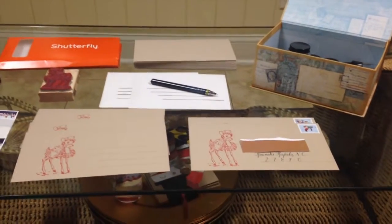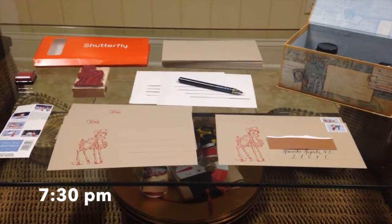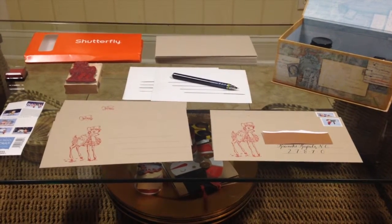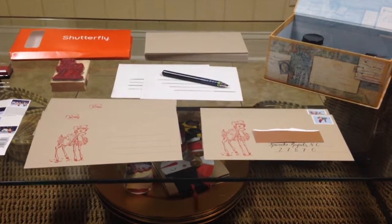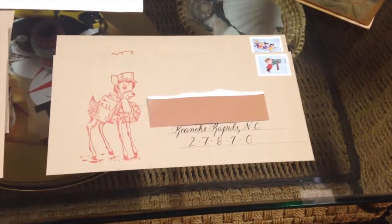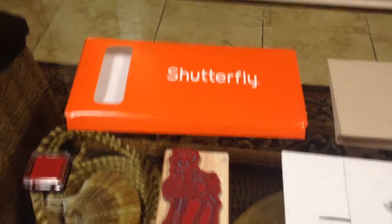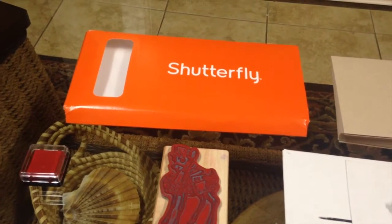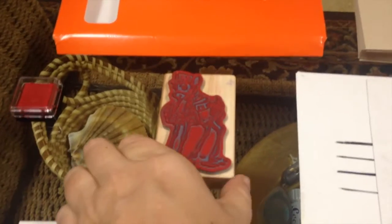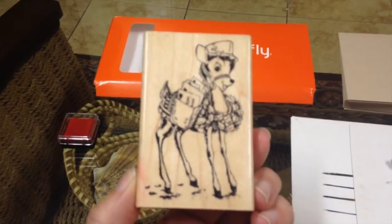It's about 7:30 on Saturday evening, and I thought I'd share what's happening with my Christmas cards this year. I'm trying to get all my Christmas cards out this coming week. I am using a craft envelope — you can see the basics. There's the craft envelope, my cards are in there. And I am using this rubber stamp that I've had for a while.